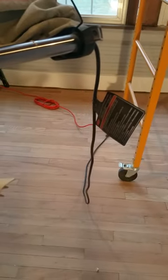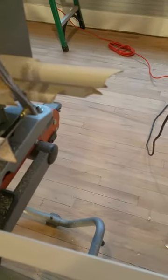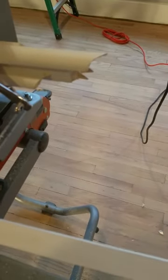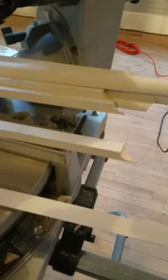A second method besides just doing 45-degree cuts is to do what's called a coping cut. A coping cut is where you cut your board at a 45-degree angle using your miter saw, then you come back and cut out the wood here, matching the curve. You're taking the wood off the backside of the board, and when you place those two together it'll hide your joint.